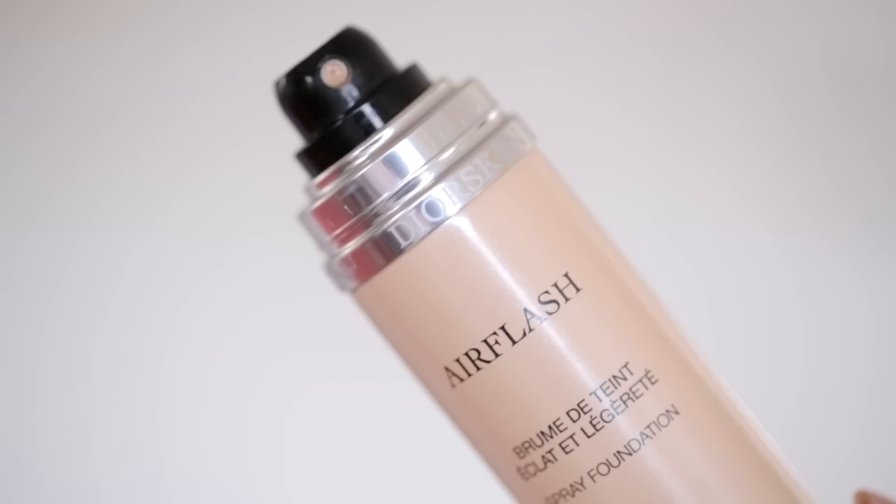I hope you guys enjoy watching, and if you want to see how this look is done then stay tuned. I'm going to start off with base makeup and I'm going to use the Dior Skin Air Flash foundation, which is actually really excellent for brides. I've always heard about this for years being a really great choice for bridal makeup because there's no SPF in it, and it just gives a really beautiful airbrushed finish. I'm using shade 201, and you have to make sure to shake this really well right before each use.